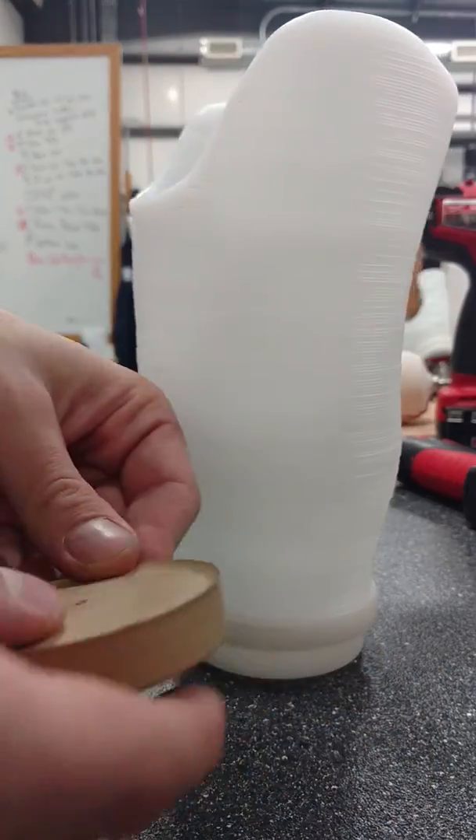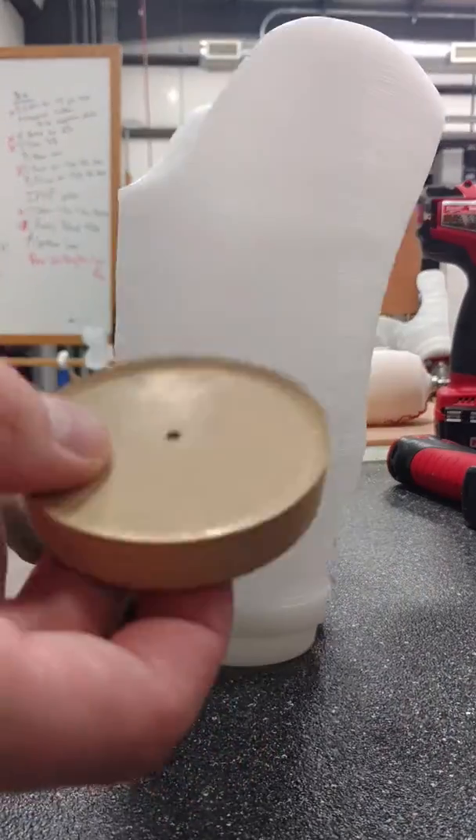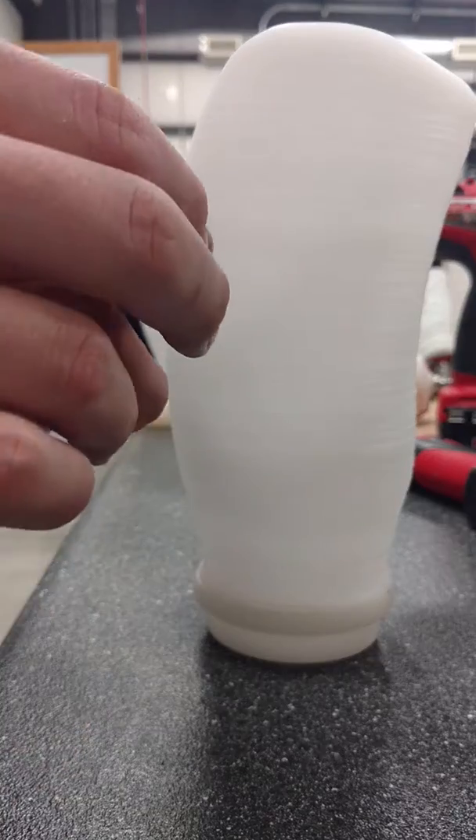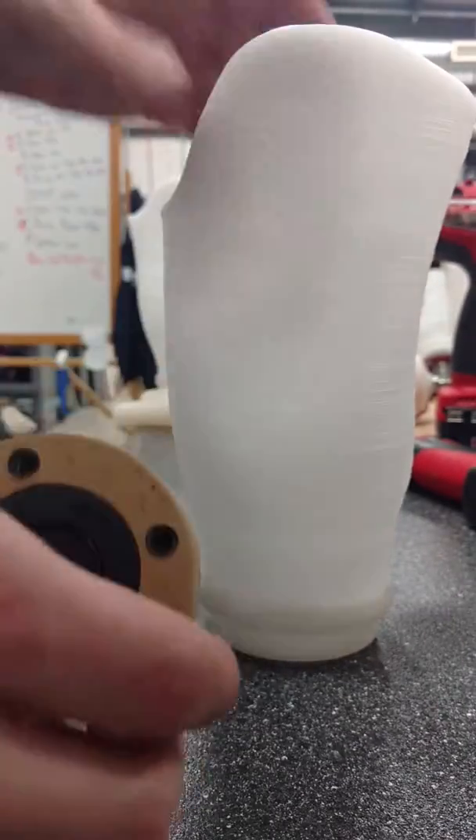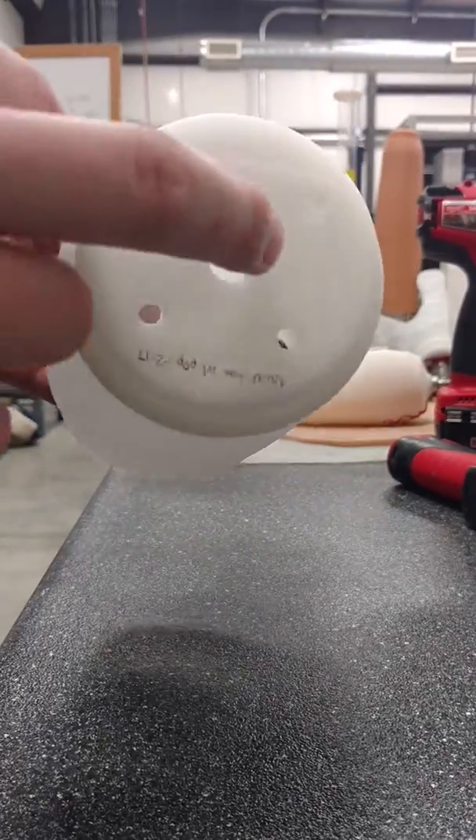I'm going to show you how to put an EVAP4 into a socket. The important thing to know is that on the EVAP4 you're going to have four holes which you screw into, and the important part is getting those lined up.